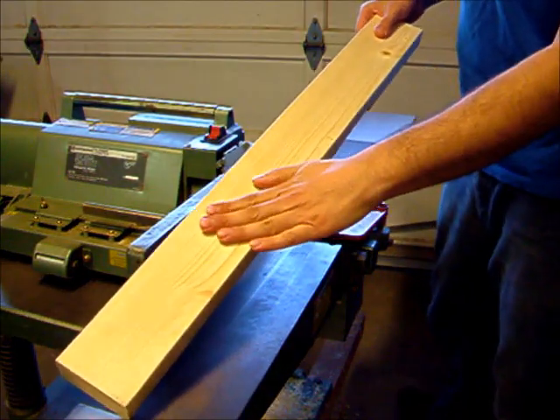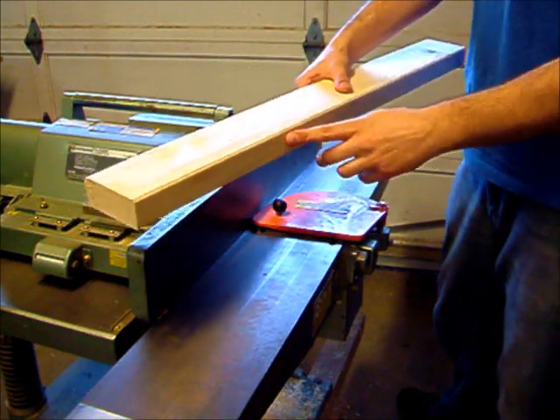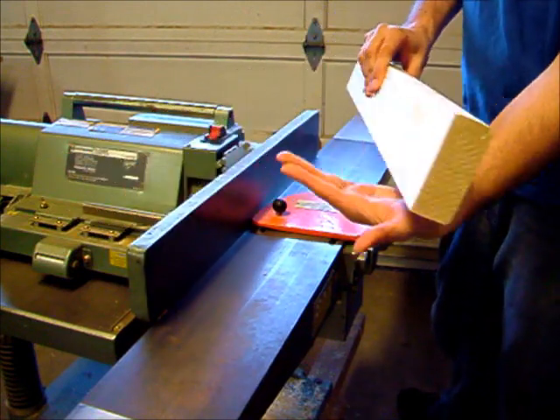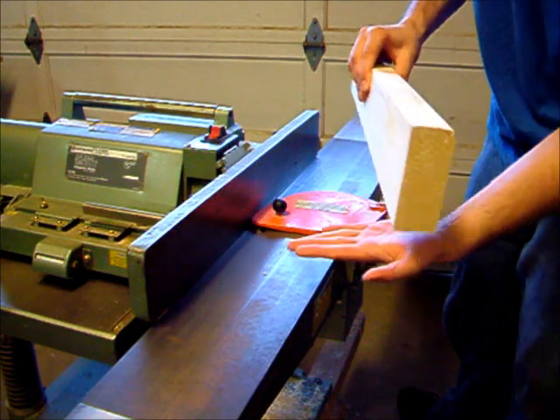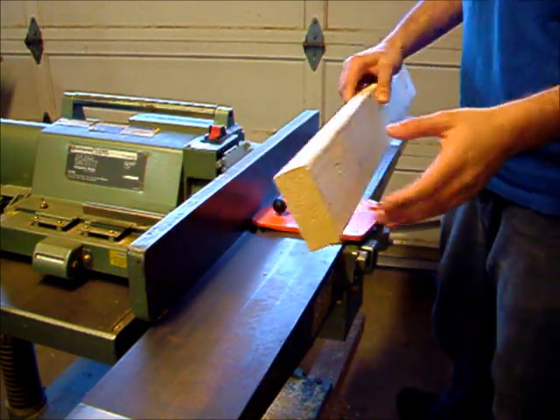Now that we've got one side nice and smooth, we can use that as the reference to now get another one of these sides also smooth. So then we'll have this side and the bottom side nice and smooth, and we'll be able to run this top surface through the planer.